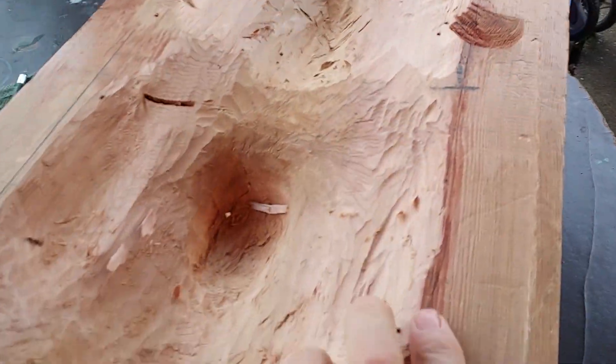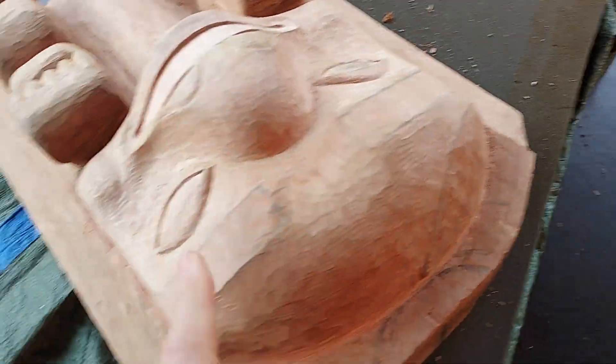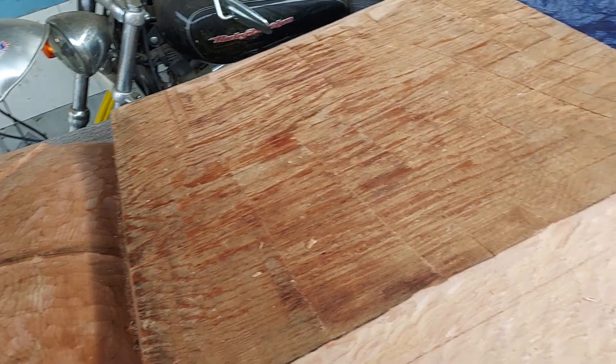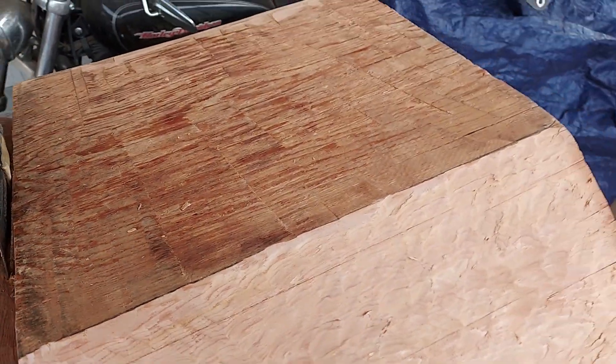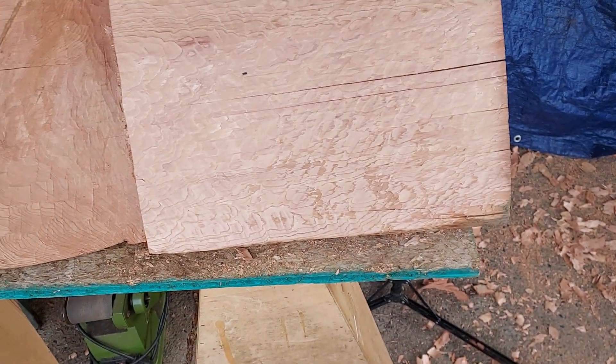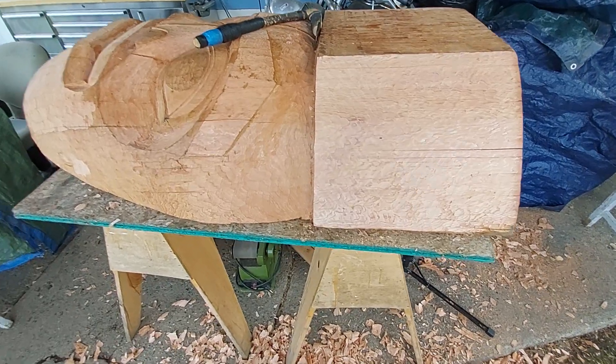I've been hollowing out the back side, making it lighter, because this is going to get mounted over here in this area. It's all about the weight — well, that's a big part of the equation.